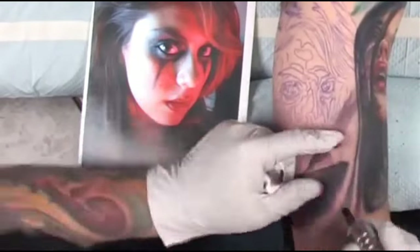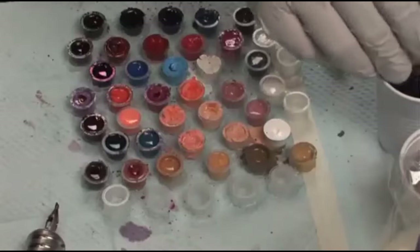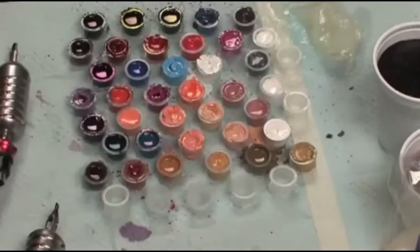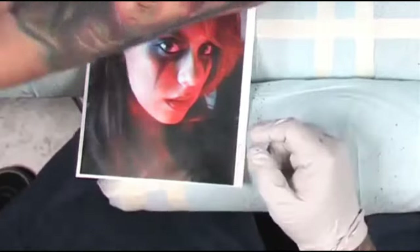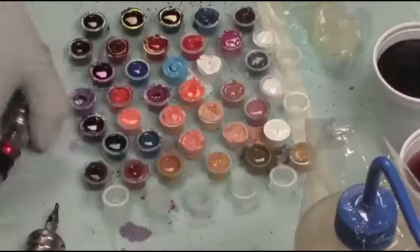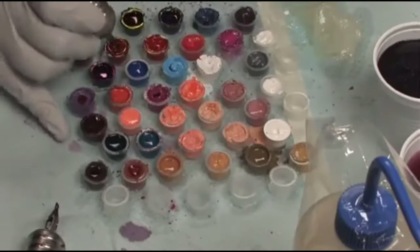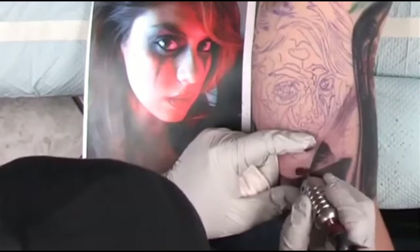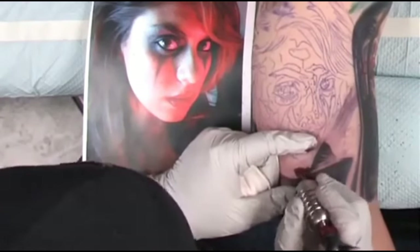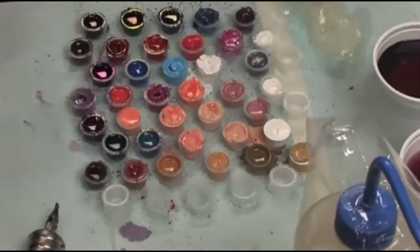I figured you guys would want to see something with a lot of reds and warmth to it. A lot of times I have trouble with that — I kind of wanted to see how it'd be done. It's hard to create that warmth sometimes. I'm cleaning it off, making sure not to wipe over my stencil too much. Still using some dark red and dark brown. Really paying attention, looking at my reference a lot, making sure I'm making the right choices on the color and the value.